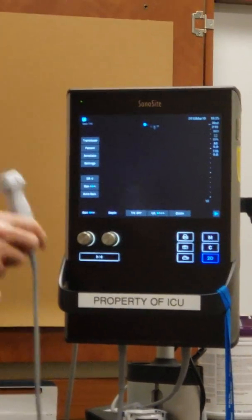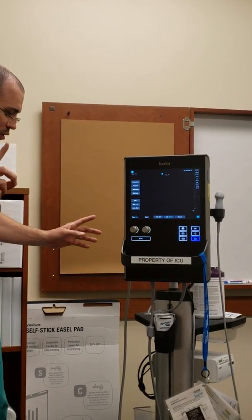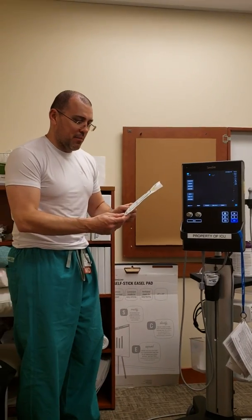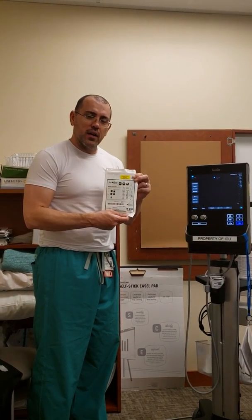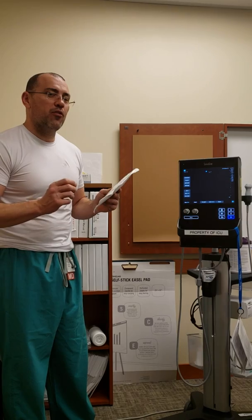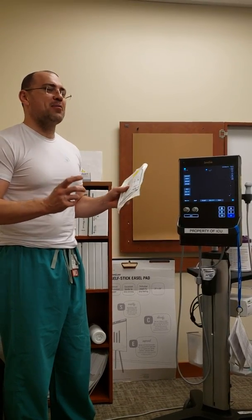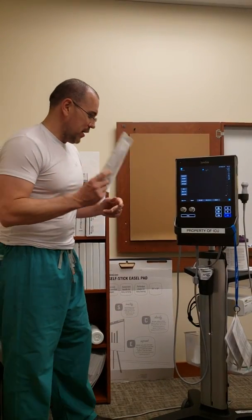I think that covers the bullet points of the ultrasound machine. One last thing — when we turn this off, the ultrasound probe cover is in the back. We always use this to keep everything sterile. Also, very often our kits do not have caps or flushes, so always ask for those ahead of time. We often get the line placed and then realize we're missing caps and flushes. If you can get those ahead of time, that'd be very convenient. Thank you very much.